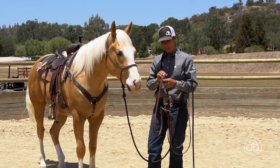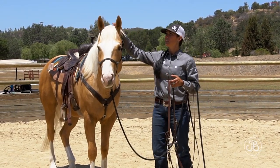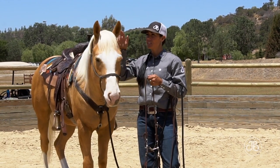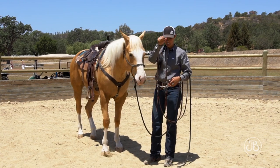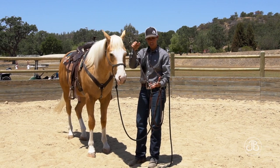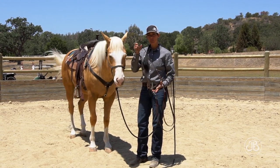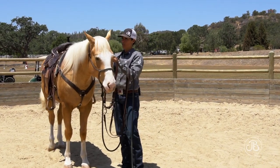Depending on the size of the bridle, I like to drop it to the last hole and make it big so it's not too tight pulling it over their ears. Even if it's that horse's bridle, I always drop it a hole, bridle them, and then tighten it a hole — it's easier and nicer on their ears. I hold the bridle in my right hand, hold the bit open with my thumb and middle finger or forefinger, and the curb strap rests on my palm. Everything's organized, which makes it much easier to bridle smoothly.